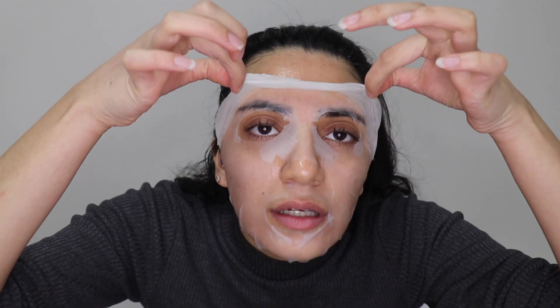It's been about 17 minutes, nearly 20. I would like to keep this on longer but I have somewhere to be, so I need to take it off. Let's see.